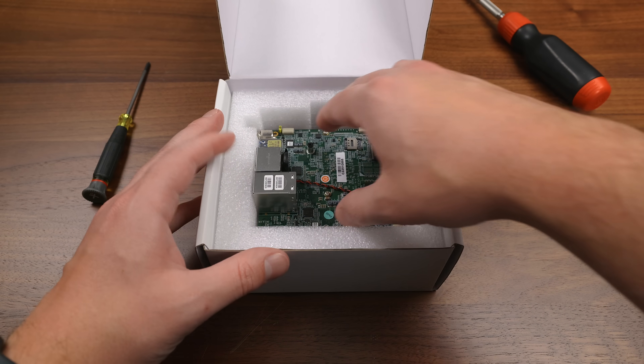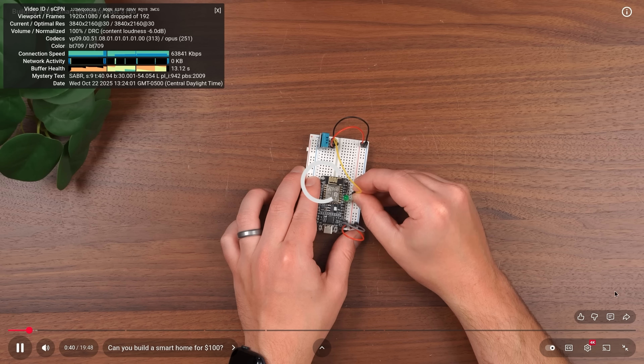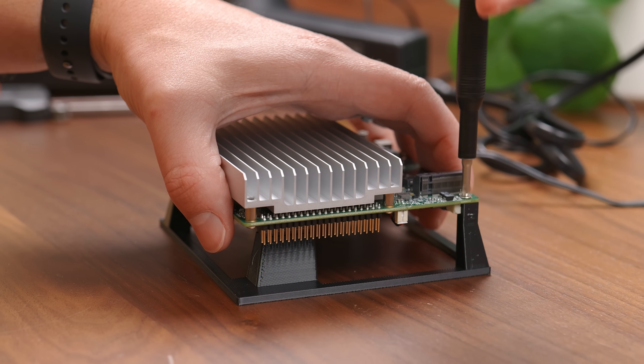That's not to say there aren't any issues with this little system. Anytime you're spending $63 on a new computer, there are bound to be trade-offs, and this definitely has some. But I think it also has some interesting potential, so let's check it out.